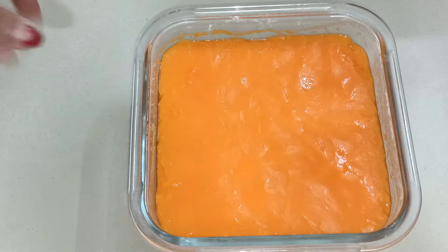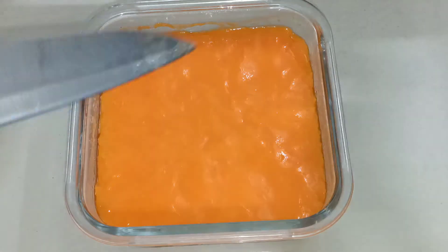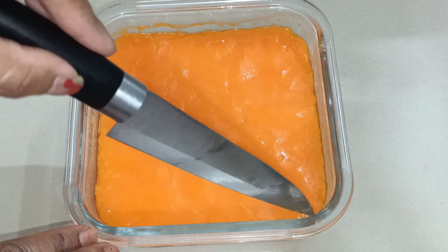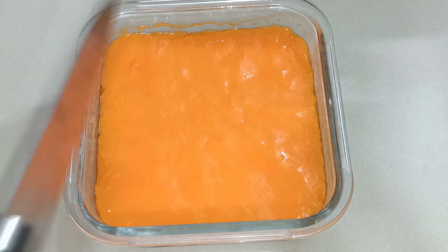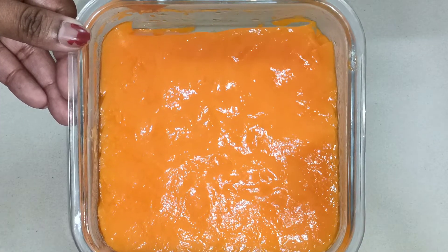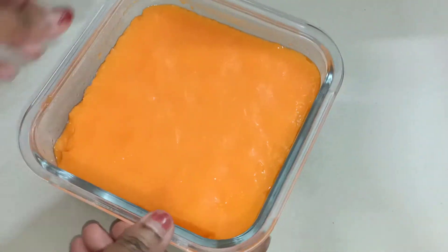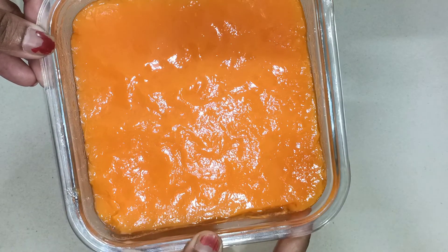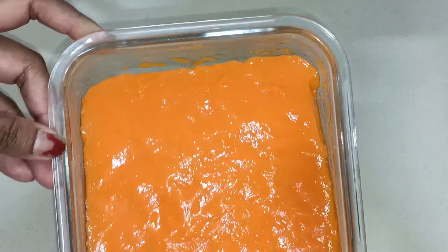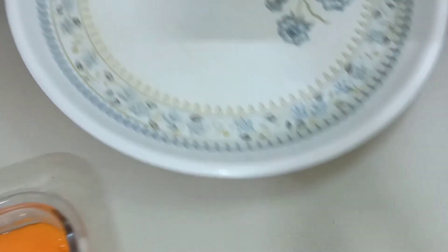After 3 to 4 hours the pudding is ready. The sides will be loose — unmold onto the plate. Cut the sides and remove the pudding from the mold. I have made the sides loose and I will serve it on the plate.